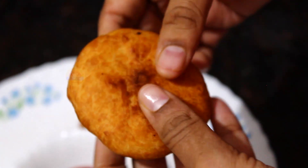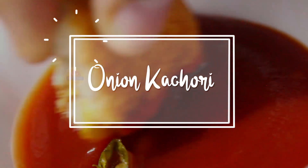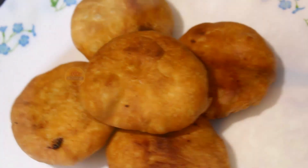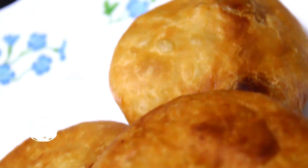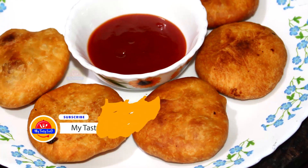Hi friends, welcome to my Tasty Food Today recipe. I am going to make onion kachori, very simple. If you are watching the channel for the first time, please subscribe and press the bell icon.